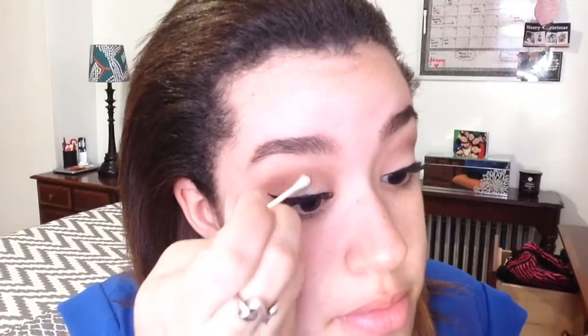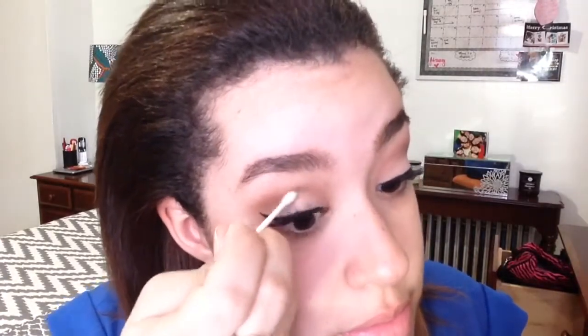If you get mascara all over your lid, don't worry — just wait a couple of minutes or at least a couple of seconds and just take a q-tip and it just comes off.